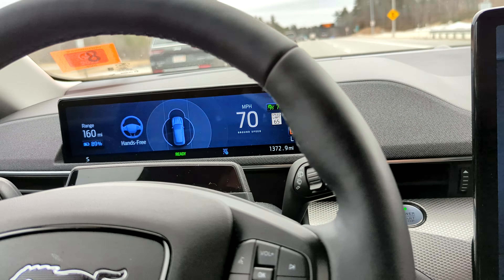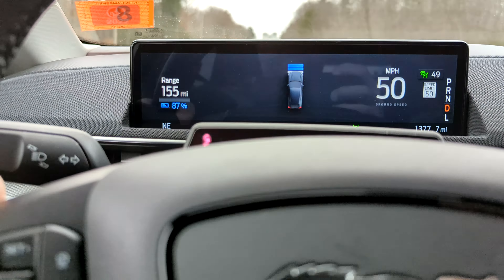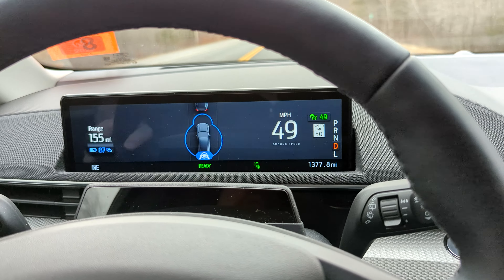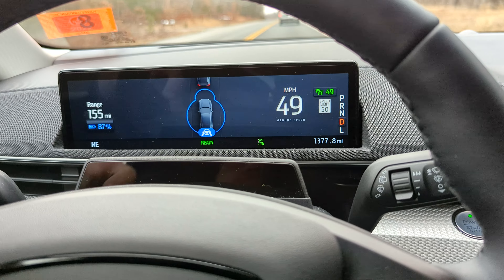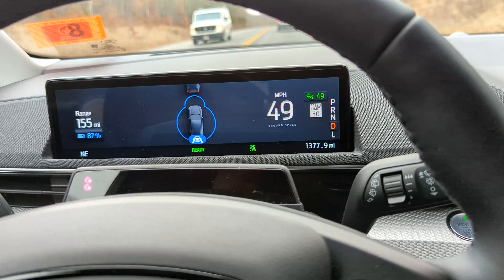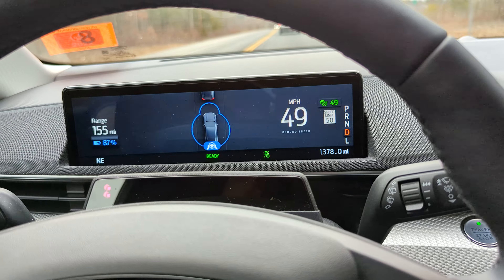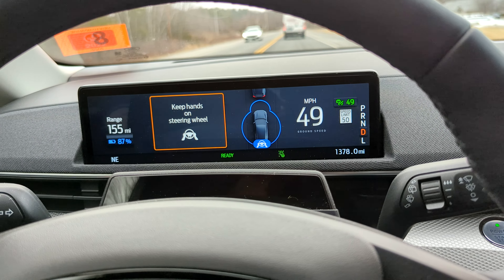Just on a normal back road — pretty straight for a while. I'm going to throw the cruise control on, so you get the blue bubble, but again you have to keep your hands on the wheel. If you take your hands off and it doesn't feel any torque or tension from your hands, it will give you the warning: keep your hands on the steering wheel.